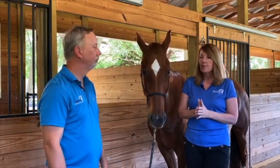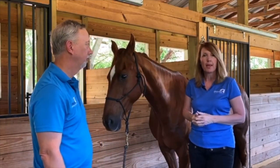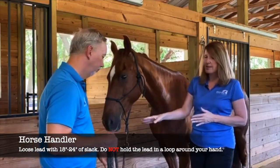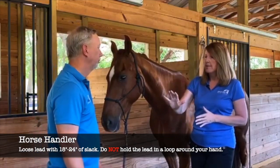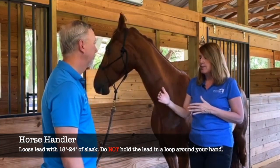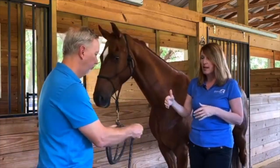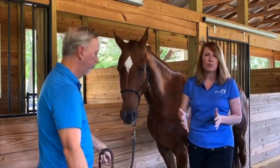We always recommend using a horse handler so you can focus on the horse when you're administering the therapy. For the horse handler, we like to have about 18 inches of slack in the rope so the handler isn't pulling on the horse's face, allowing the horse to move its head and give us some feedback. The horse handler should not wrap their hand around the rope because if something were to happen and the horse were to pull back, it could be a potential injury to the handler.